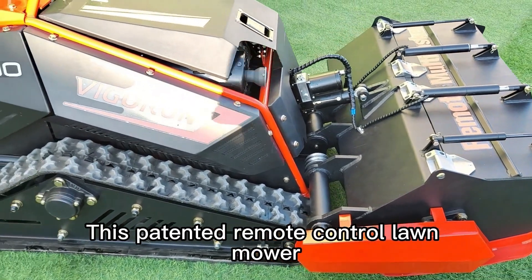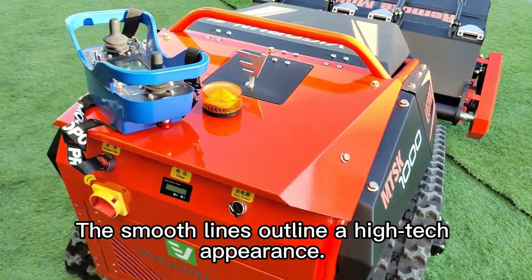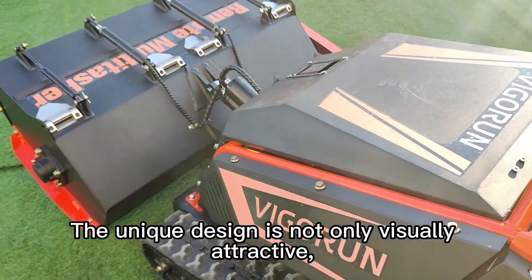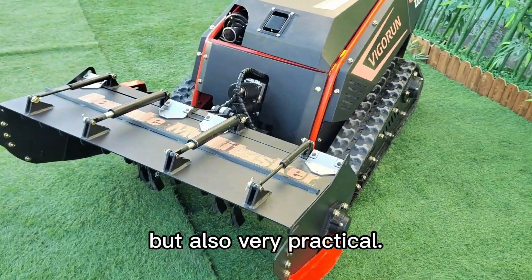This patented remote control lawnmower has a cool overall shape that is eye-catching. The smooth lines outline a high-tech appearance. The unique design is not only visually attractive but also shows a high aesthetic value — it is not a product that is only beautiful, but also very practical.